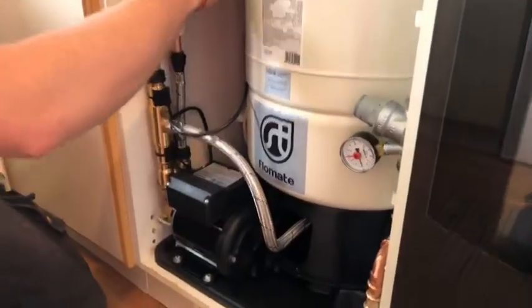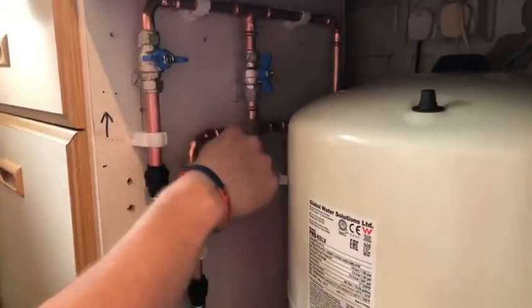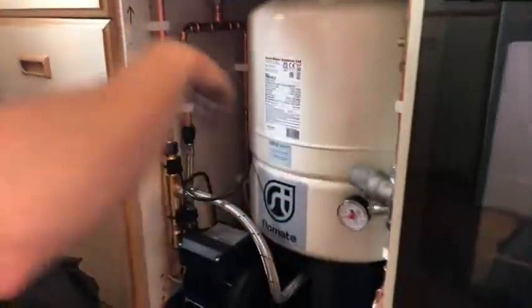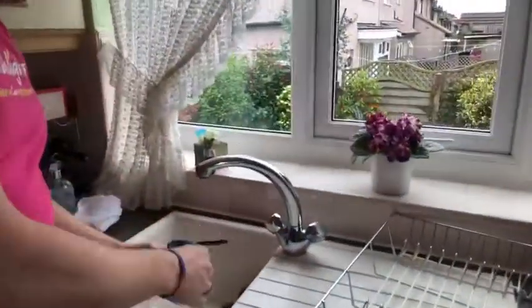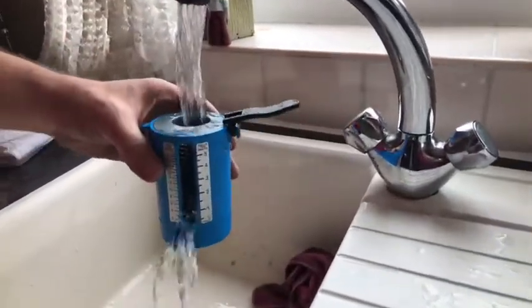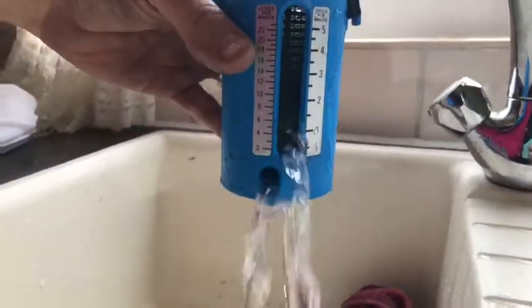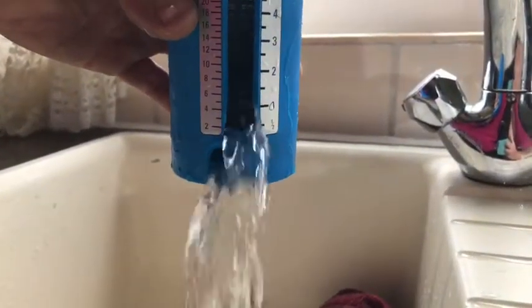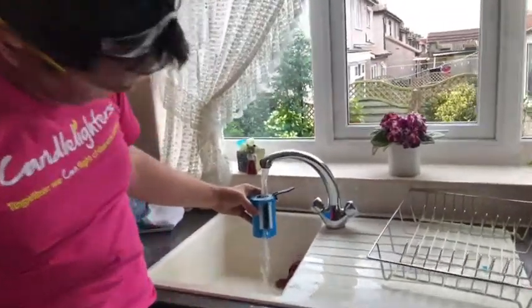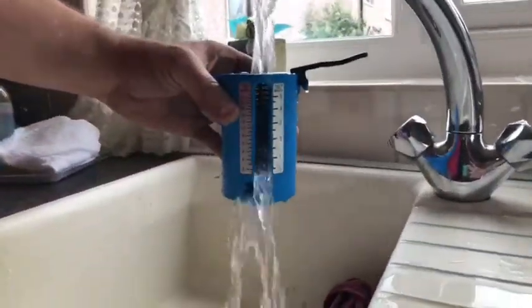At the minute we've got the pump isolated and it's just on a bypass. We're going to run it and show you what the main pressure is like and the flow rate is. So, good old wee gauge — we've probably got maybe six litres, possibly seven at a push. Open another tap — not much different, probably about seven litres combined.